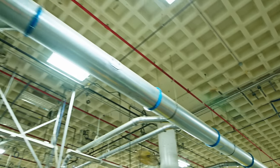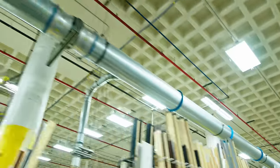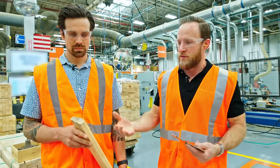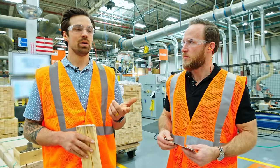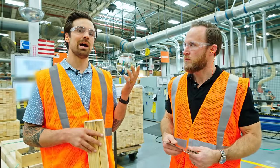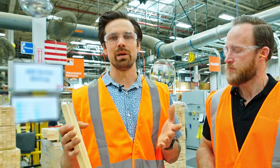Through all these machines there's pipe above us running back to what you'd consider a dust collector. They're producing around 600 tons of sawdust and less than one percent ends up in a landfill — the rest gets applied to other products in their line. They use some of it in their Fibrex, which is a proprietary product, some of it heats parts of the building, and the rest gets recycled. They're clearly looking at sustainability.